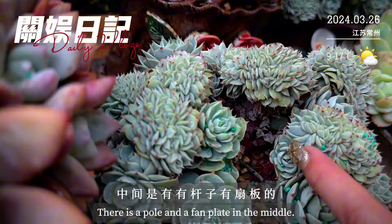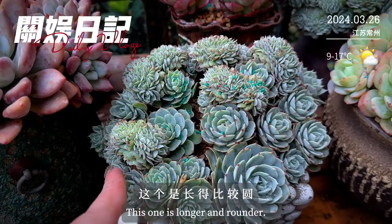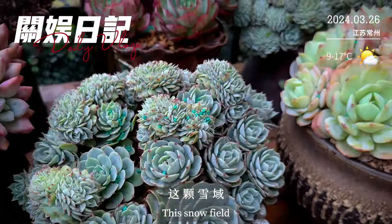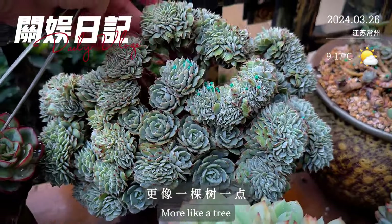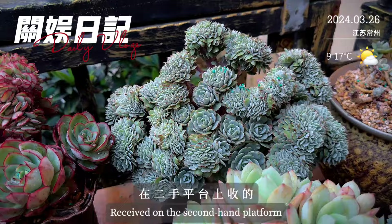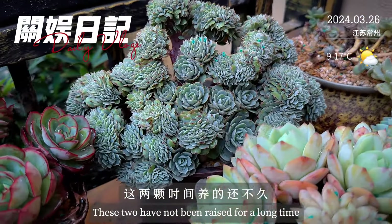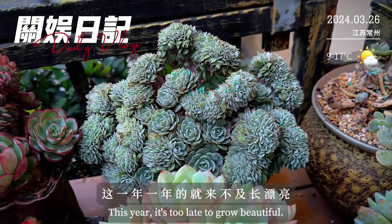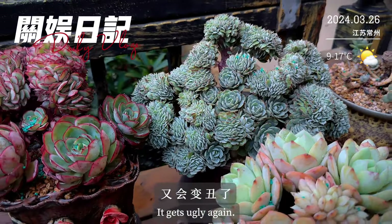中间有杆子有扇板的，我这边还有一棵，这个长得比较圆、比较紧凑一些；然后这边的雪玉会更高一点，更像一棵树。这两棵是在二手平台上收的，时间养的还不久，但是很快又到夏天了，这一年一年的就来不及长漂亮，然后又到夏天了又会变丑了。